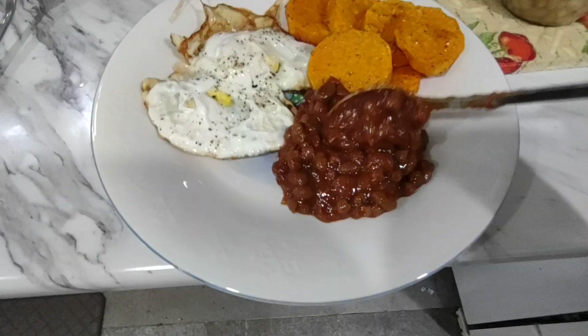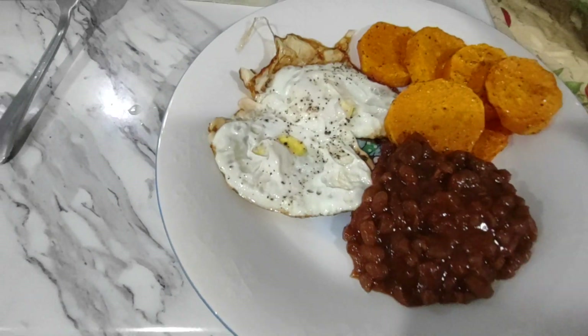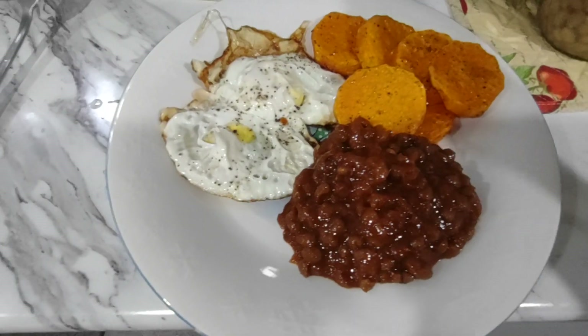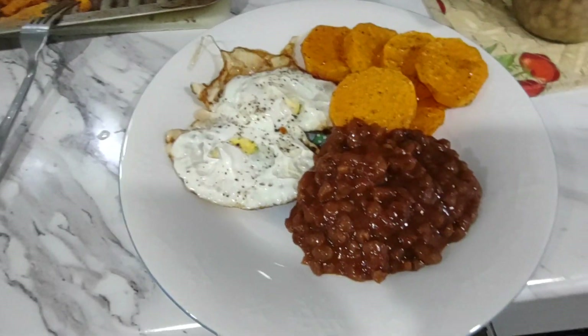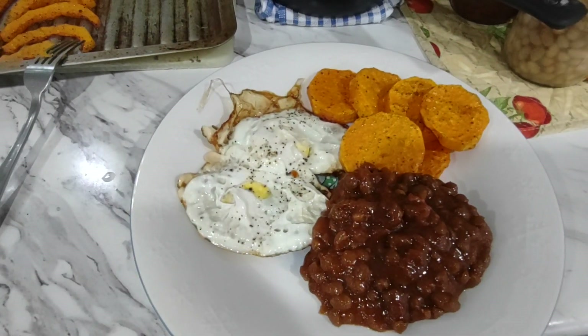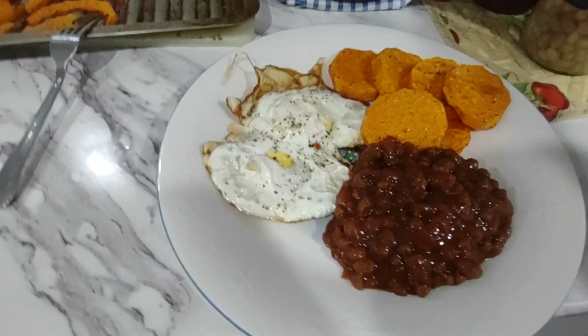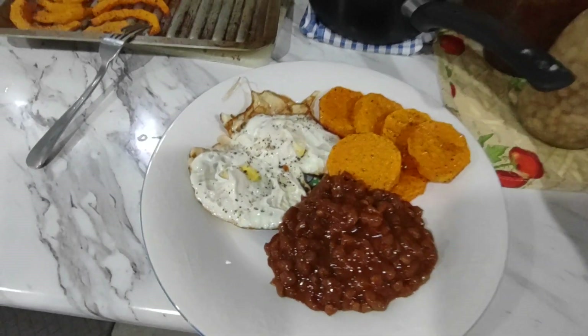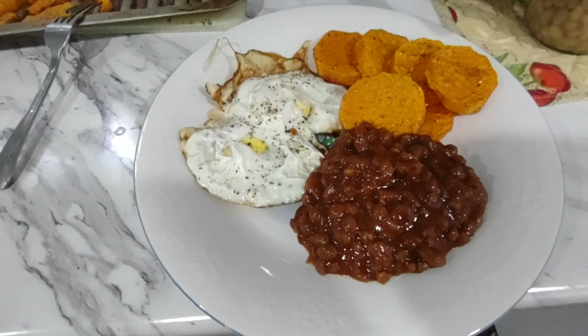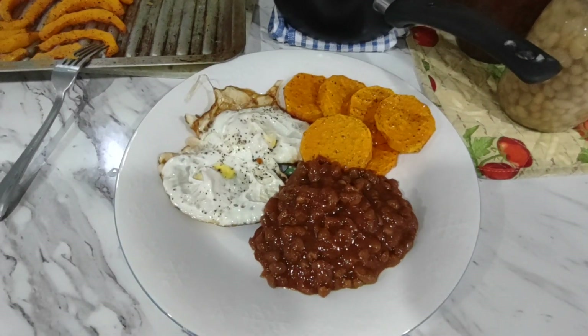Okay, so this is gonna be my breakfast for this morning. The butternut squash is from my garden, and all the sauce for the baked beans was made with tomatoes from my garden. I'm just gonna sit and enjoy my breakfast now — compliments of my garden.